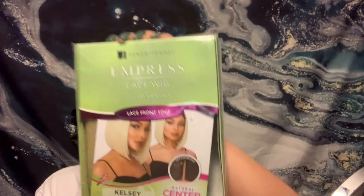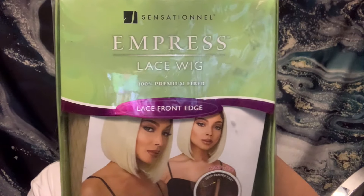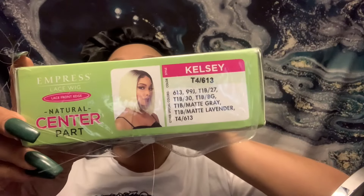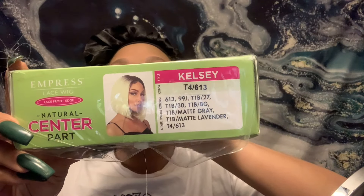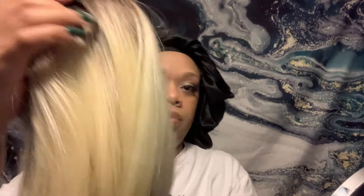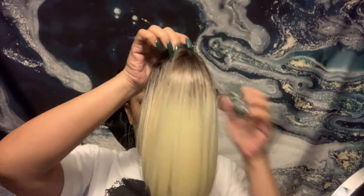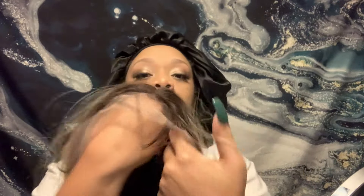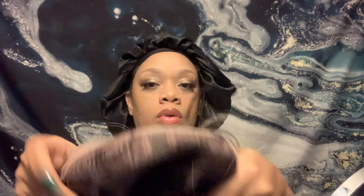Hi guys, it's your girl D4 and I'm back with another video. Today we're going to be doing Sensational's Express Edge center part lace front wig. The style name is Kelsey, the color is T4/613 medium brown platinum blend. I'm going to leave the link down in the description box below for this wig. It's not a full lace, it's just the T-part, so this is going to be a real quick video and a real quick install. Go ahead and watch me slay this bob.